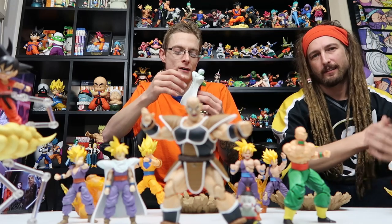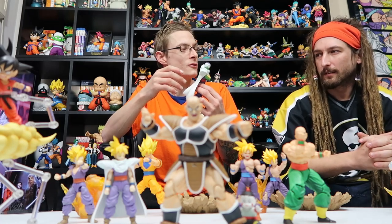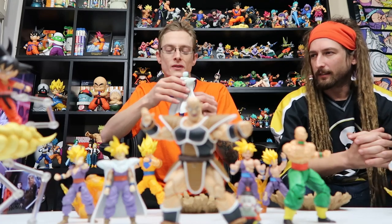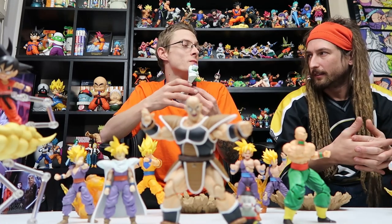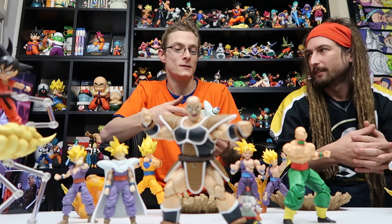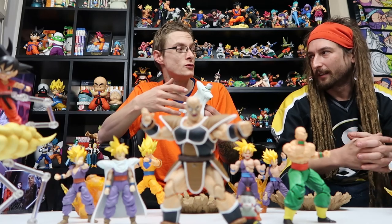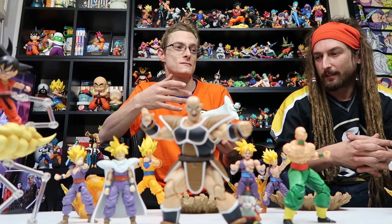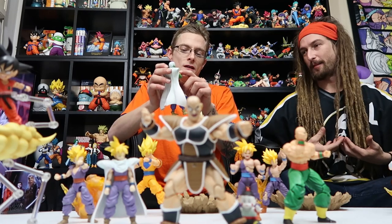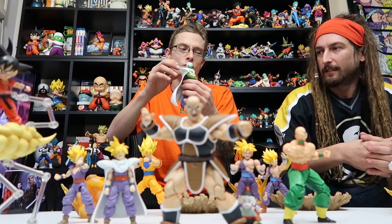You can't recreate that turban-throw pose with many other Piccolo figures. There might be a couple of gashapon figures or a statue, but it's not something you can really do. That's the best thing about SH Figuarts — you can look up a pose or read the manga and 90% of the time you can recreate that scene perfectly. And for them to do that with their very first release is impressive.